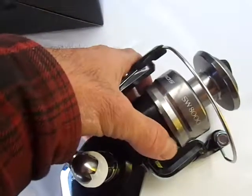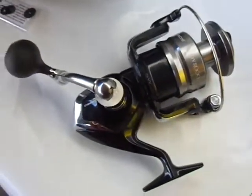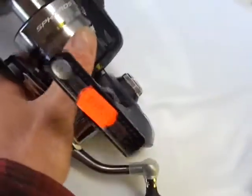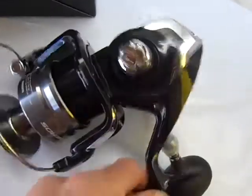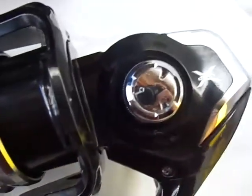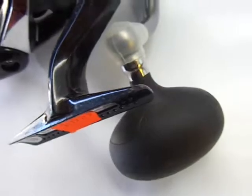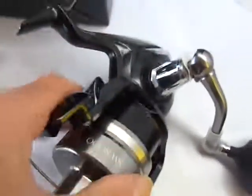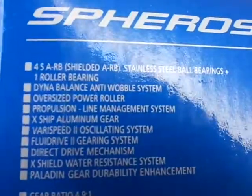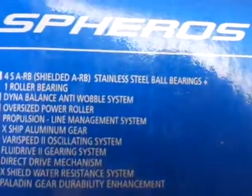Hopefully you'll be able to get a look at the specs. All right, so there's a quick look at it — Spheros SW8000. Let's see if we can get this focused in here and get you a look at the specs on the box.